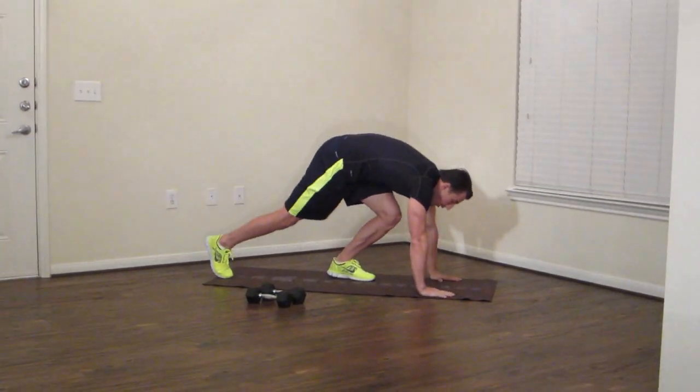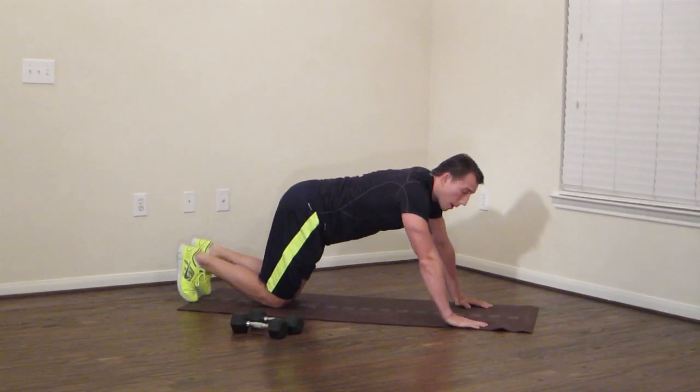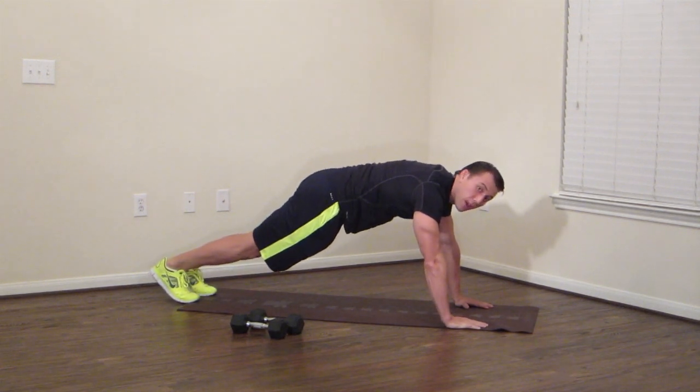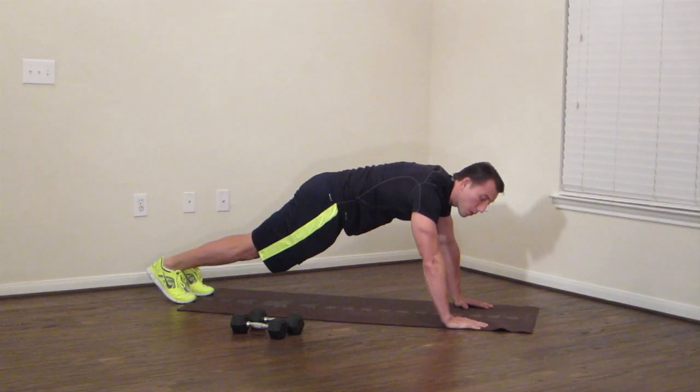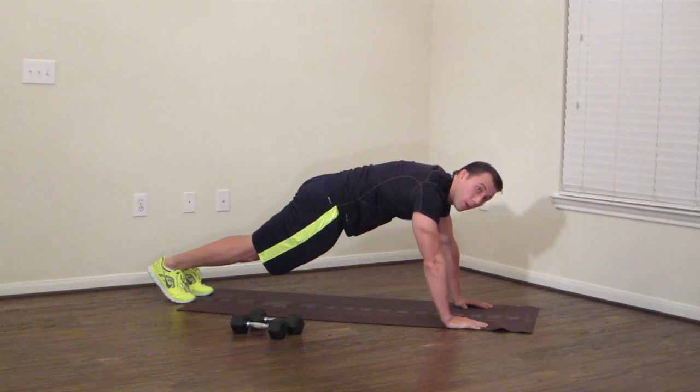Moving on — we're going to do a push-up. You can either do these from upright or from your knees depending on your fitness level. I'm going to do it from upright. We're doing a three-angle push-up. Here's the first one — we're just holding the high plank. A little bend in the elbow, keeping your back straight. Breathe.